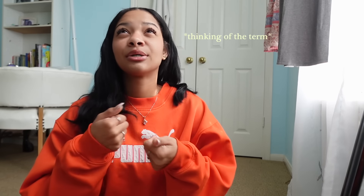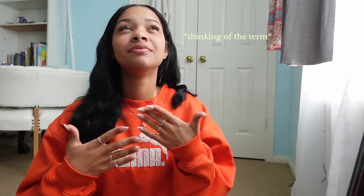Hey guys, welcome to my channel, or welcome back to my channel. Today I'm going to be giving you guys all of the crochet insider information — all the tips, all the tricks, all the materials, all the tutorials.